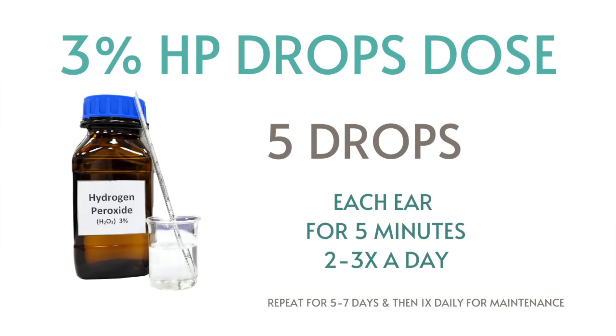You'll want to do five drops in each of the ears, two to three times a day, for at least five to seven full days. If you fall into any of those aforementioned categories, you'll also want to use five drops daily before a shower to help eradicate the buildup. Once you're able to get a lot of the wax out, daily maintenance is really wonderful with this hydrogen peroxide.